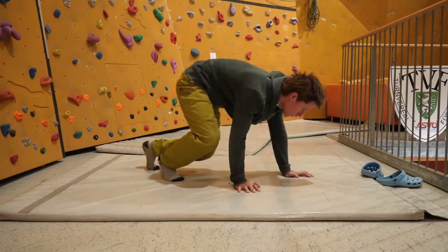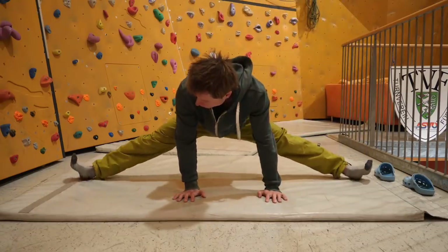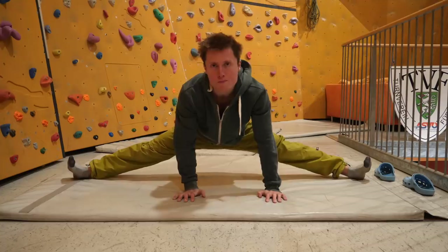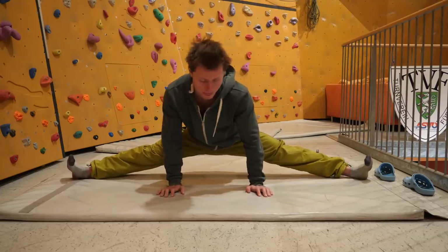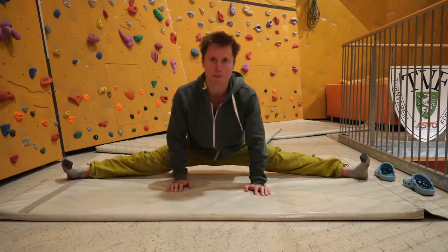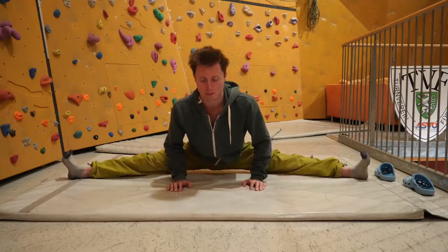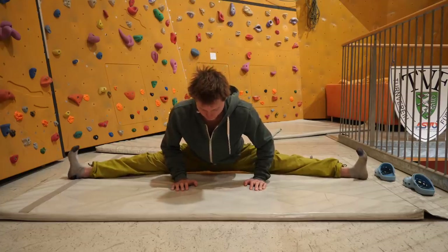Then I move into the side split itself, which has always been my stronger split. I'm much better at the side split compared to the front split.